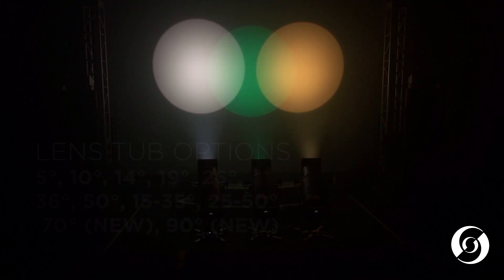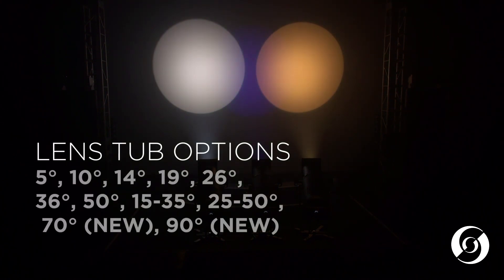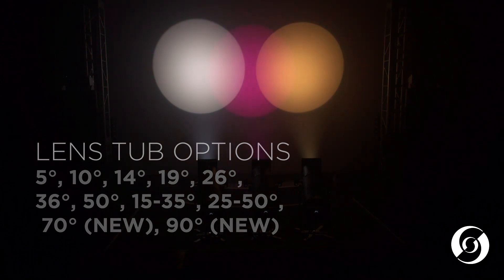The Strand lenses are designed to ensure that there is no light leak around the gel housing and come in the following degree options: 5, 10, 14, 19, 26, 36, and 50, plus two zoom options of 15 to 35 degree and 25 to 50 degree. We will also be introducing a new 70 and 90 degree fixed lens option to complement the range.